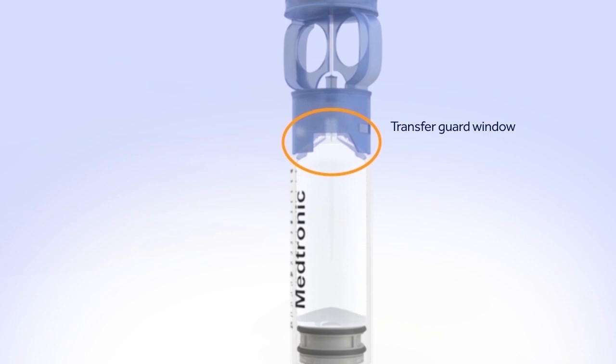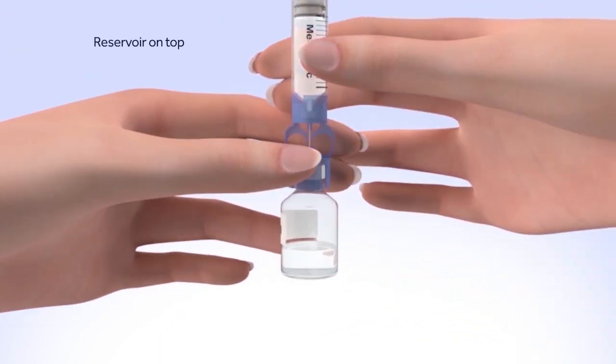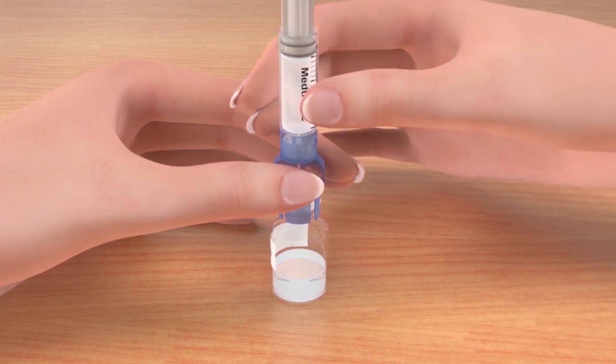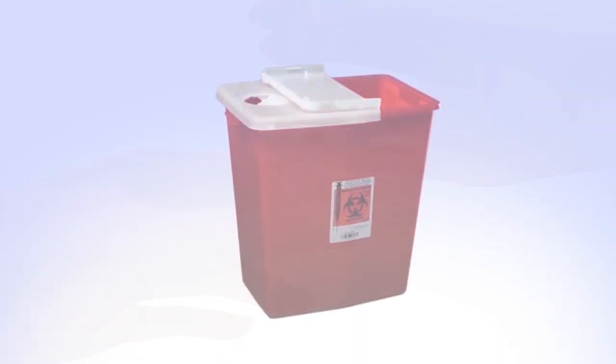Look in the window of the blue transfer guard to make sure no air bubbles remain. Any air bubbles the size of champagne bubbles are normal, so don't worry about these. To avoid getting liquid on the top of the reservoir, flip the reservoir over so the reservoir is on top. With the vial down on the table, hold the transfer guard with one hand. With your other hand, turn the reservoir counterclockwise and then pull straight up to remove it from the transfer guard. Be careful not to press on the O-rings. Disconnect the transfer guard from the vial and dispose of it properly.